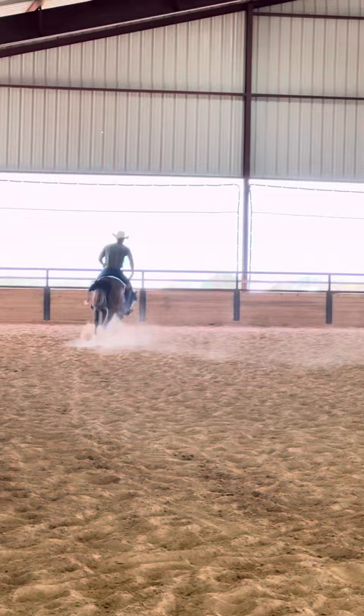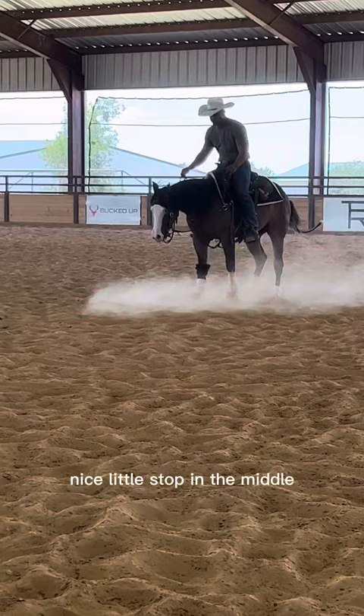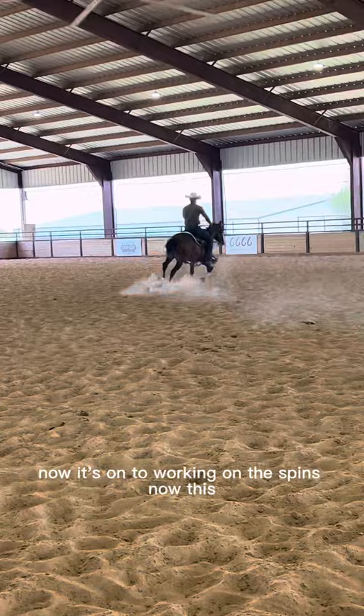I've got him going forward again. The key with these guys — try to quit before you've done too much. A nice little stop in the middle. I'm going to let him rest. Now it's on to working on the spins.